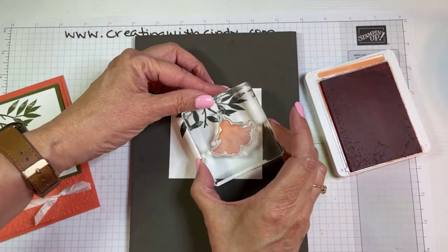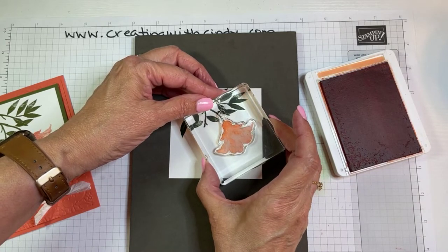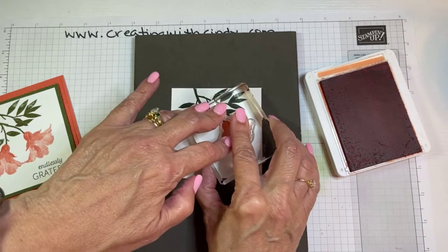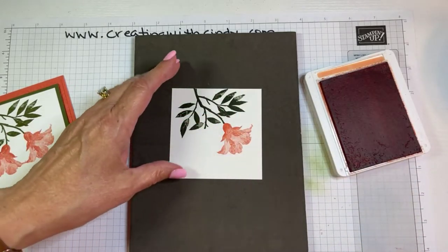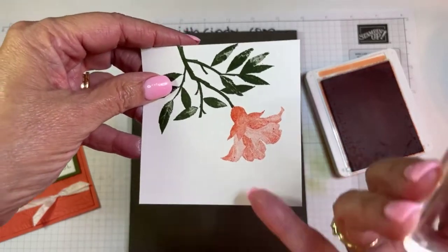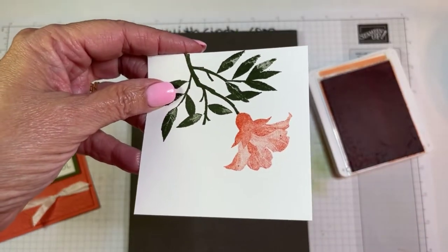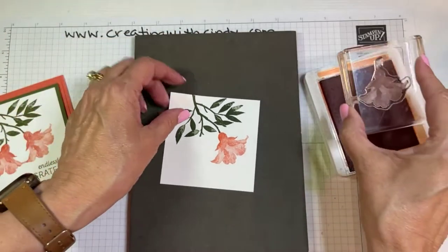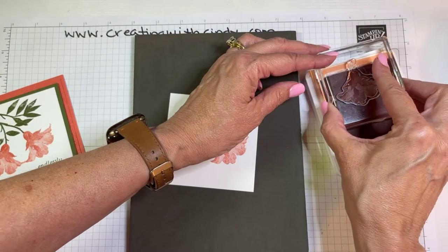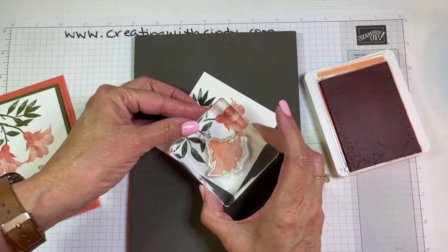That way you can hang it off of that without that long stem, and I just like that better. Look at the difference — the texture and depth — that's all from one stamp inked once. I just love these distinctive stamps.